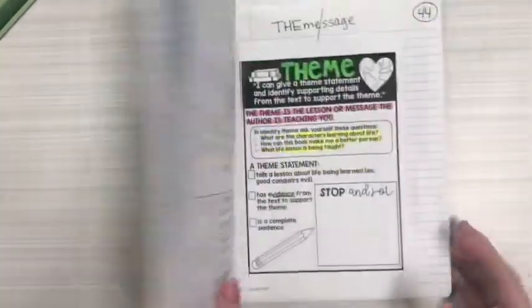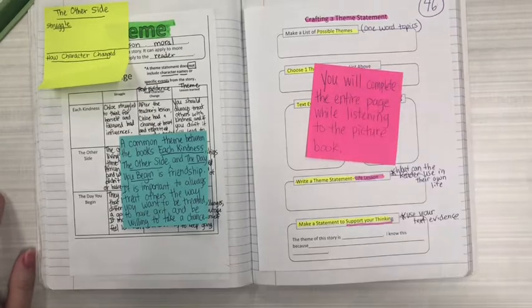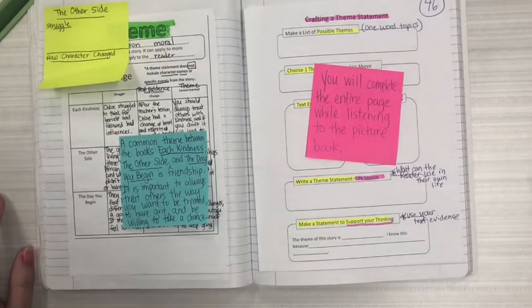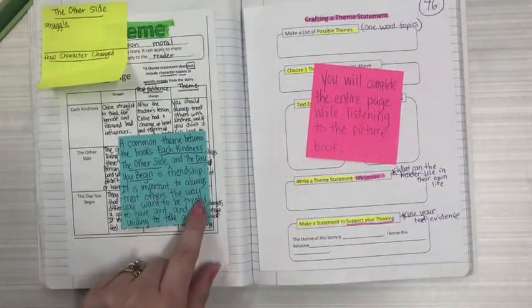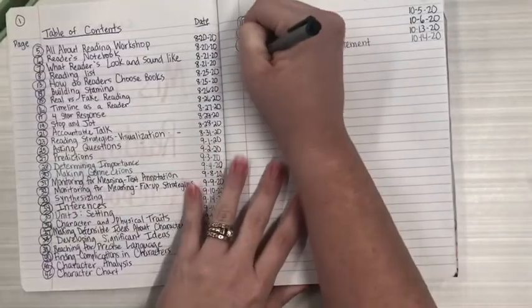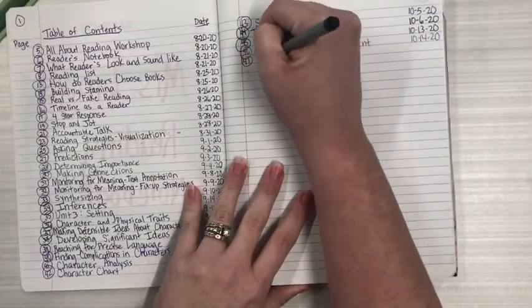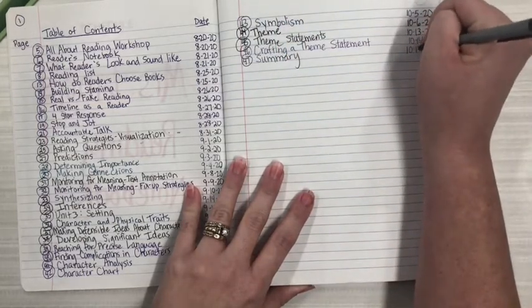Go back to your reading notebook and we're going to open up to yesterday's lesson where we were able to craft a theme statement based on the read aloud picture book of Chrysanthemum. You should have filled this out completely and sent me a completed picture of that as well as your common theme statement. We're going to turn the page and write this as page 47. When you're done writing 47, go back to your table of contents and write 47 — today we're working on summary, how to write a summary. So it's 10-15-20.